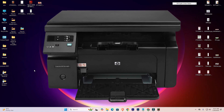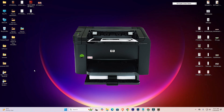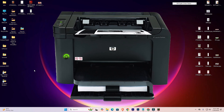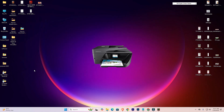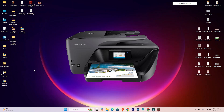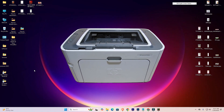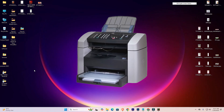Hello guys, welcome. In this video, we are going to see how to install or set up old HP printer drivers in a Windows 11 PC or laptop. It is a very easy and simple process and I will give multiple methods to install your old HP printer on a Windows 11 PC or laptop.